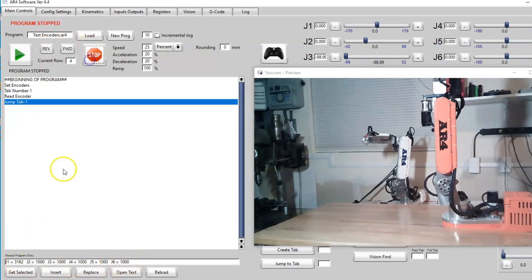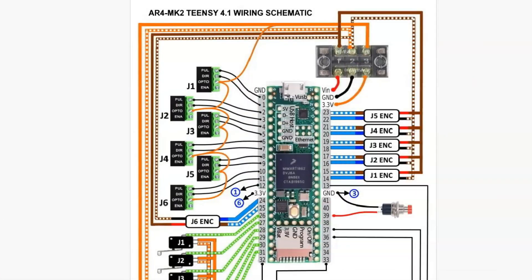Now if I find that I'm not getting feedback and it just stays at a thousand, or one of the numbers just starts climbing out of control, then we know we have a problem — in which case we would want to look at the wiring schematic in chapter 6 in the manual, and we'd want to check that our encoders' brown and blue wires connect on the Ethernet cables.